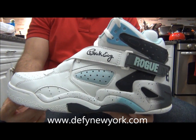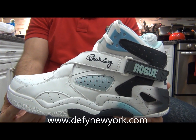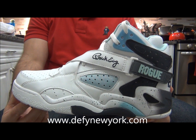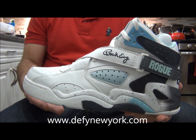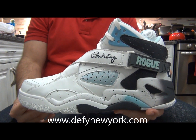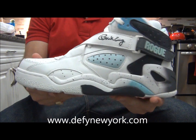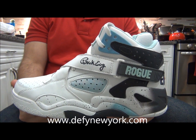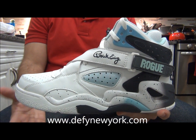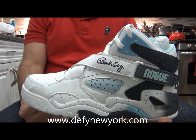What's up everyone, DefineNewYork.com here with a brand new video. Today we're gonna take a look at the Ewing Athletics Rogue Retro for 2014 — big release. Before I start the video, I want to give a major thanks to Ewing Athletics for giving Define New York the opportunity to show you guys a first video look at the Ewing Rogue Retro. This is a monumental release for all of us and it really means a lot, so thank you once again.